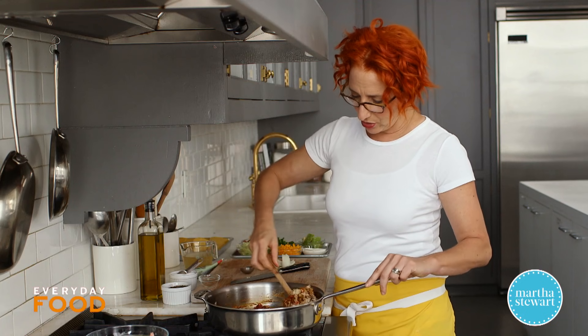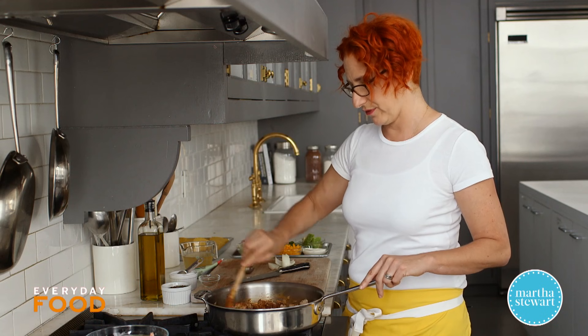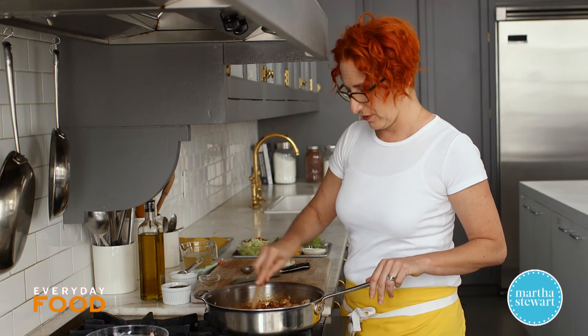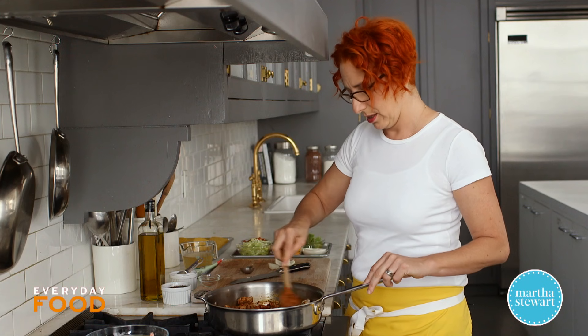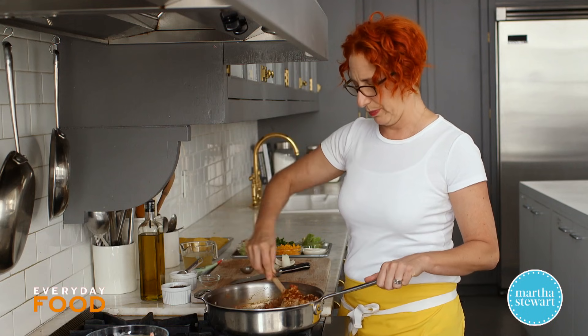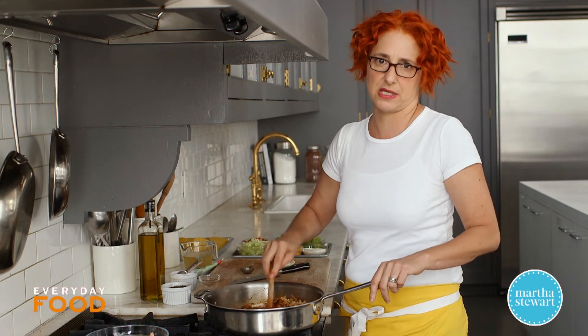I generally do my cooking in the morning because I get home late from work, and I'm also tired of standing on my feet all day from cooking at work, so I make dinner for my kids in the morning. This is a great thing to make in the morning because you can just heat it up in the microwave when you get home, prep all of the toppings, and then dinner is basically ready.